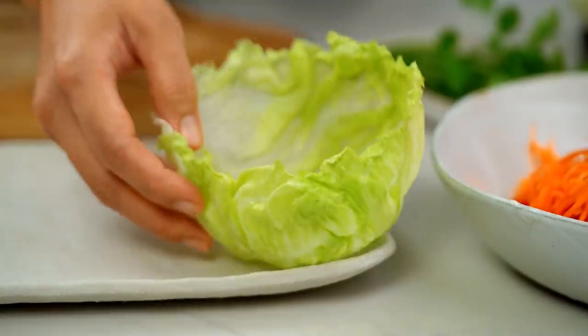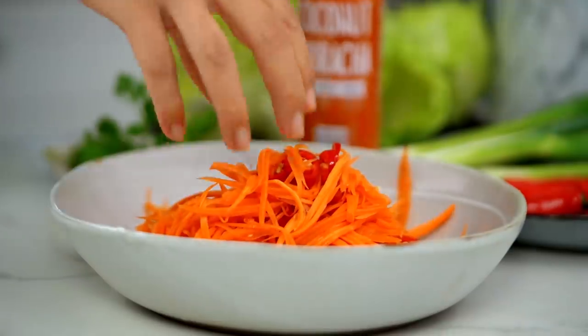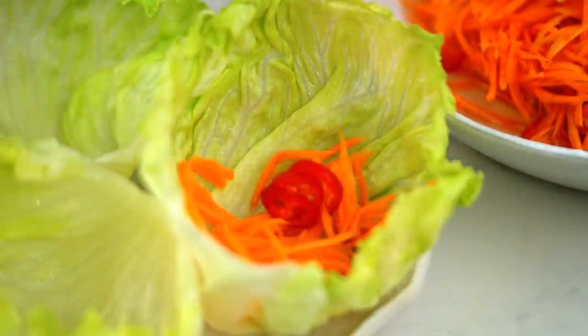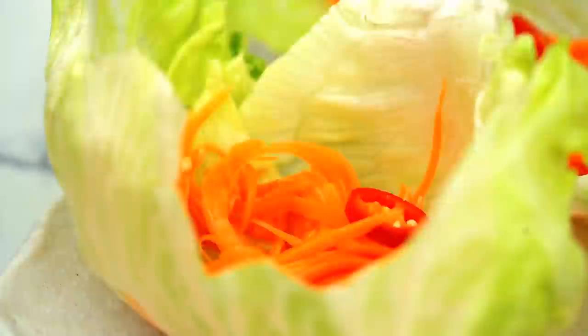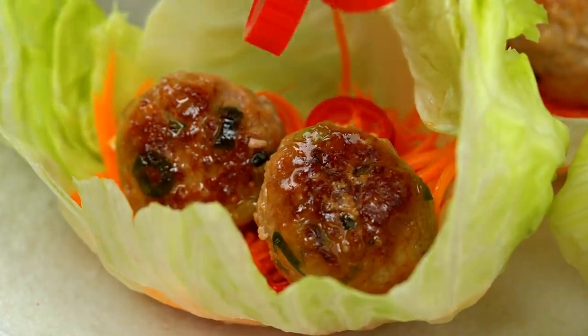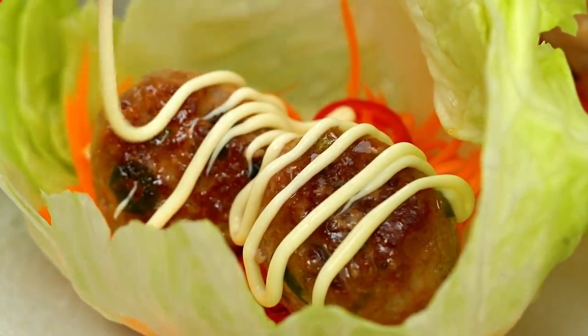Now we're getting to the best part of the video where I get to eat something. You want to get yourself some lettuce cups — you could use cabbage as well. I'm going for iceberg; I want a nice good crunch, but baby cos is good too. Then you want some of your pickled carrot and chilli. And then a couple of our nice juicy meatballs. Now we go in with some mayonnaise — I'm using Kewpie because I like that tangy flavor and I love being able to do the drizzle, but you can just spoon on your favorite mayonnaise too.